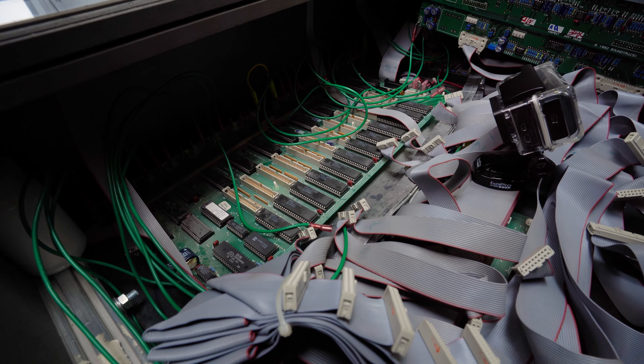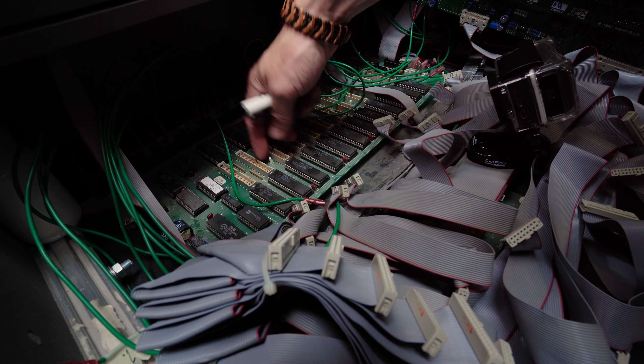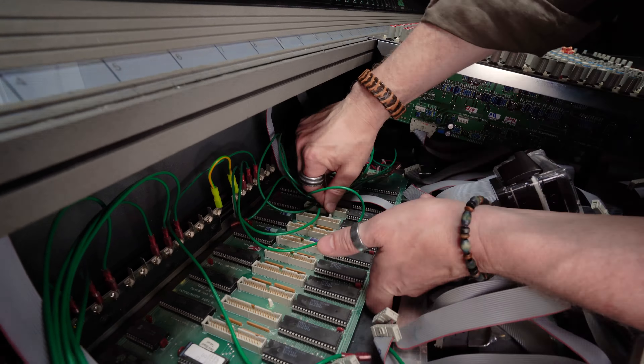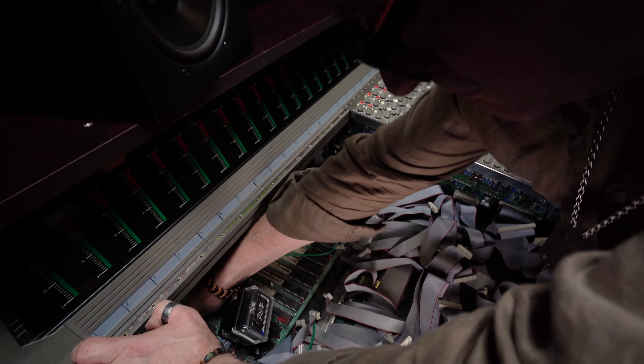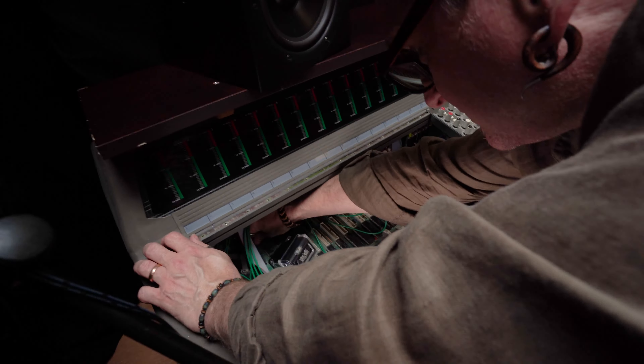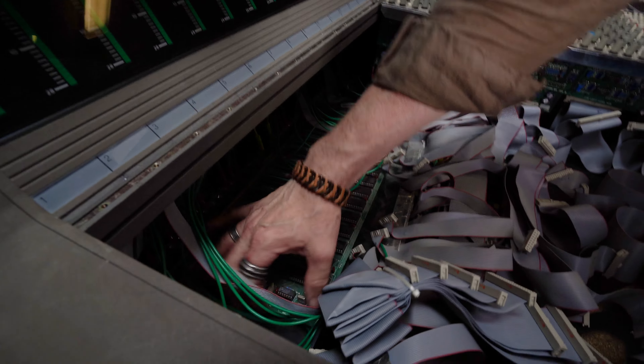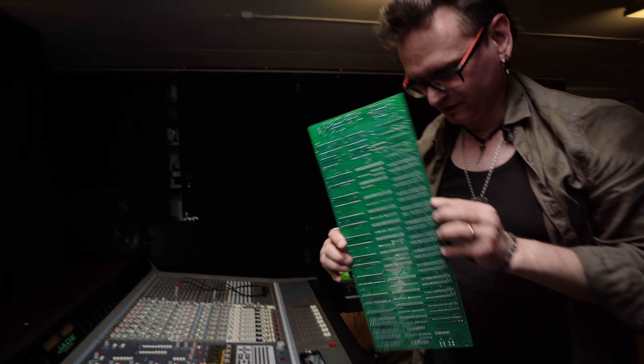There we have it. Now we just need to take the circuit board away — it's these plastic connectors here. That's the way to do it. I think we have them all loose. Here we have it — whoo, man! That was quite challenging.